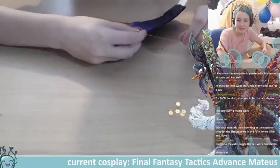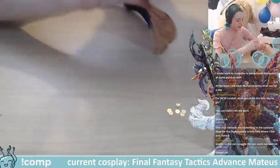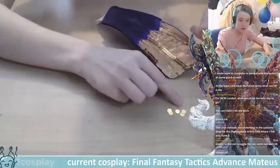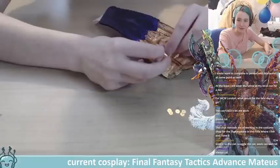The cat won't let me work — please cat, no! That reminds me of working in the costume shop for Shakespeare in the park where I live.